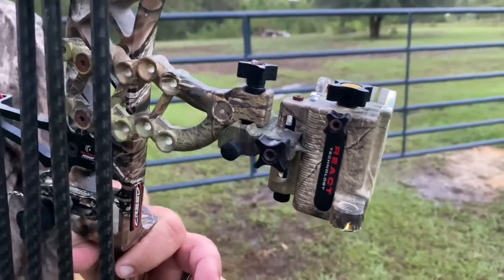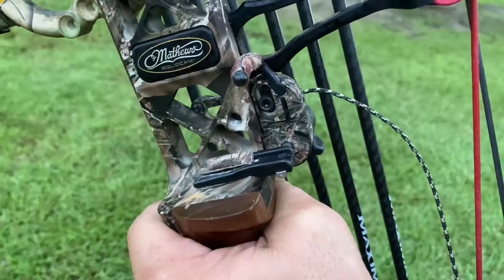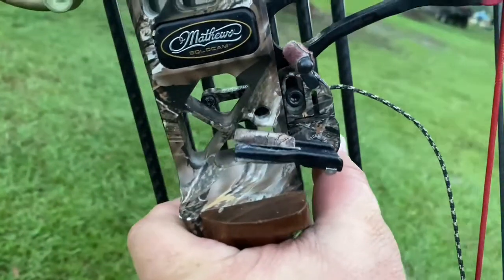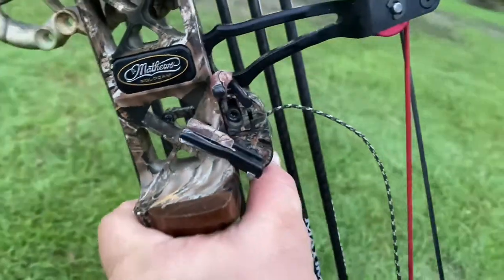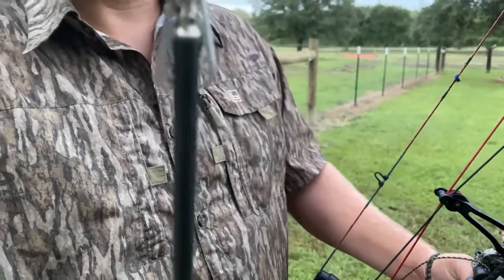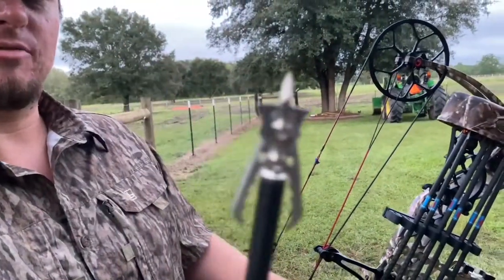Got the Trophy Ridge 5 pin sight, shooting the old QAD Matthews edition rest. This right here is a Rage Tri-Pan — the doe killing, buck killing machine right there.